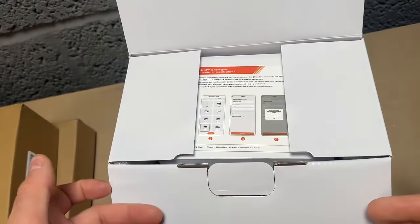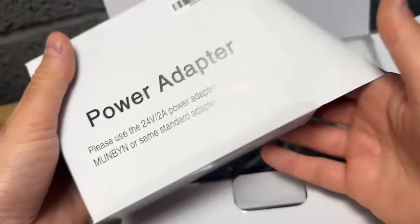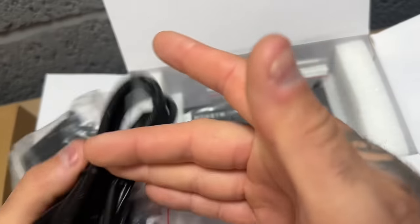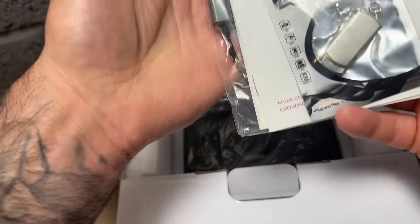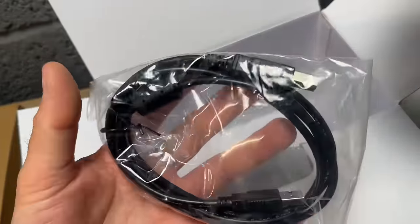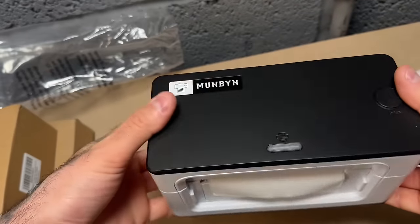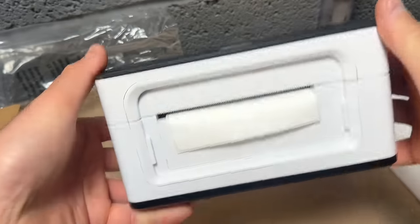Let's get into the box. Nice little information pamphlet, I'll have a quick browse on that. Power adapter, always handy — nice little three-pin plug, gonna need that to turn it on. A packet here containing a card reader and an adapter for different types of computers. And onto the star of the show, the printer itself — oh, another lead back to the printer.